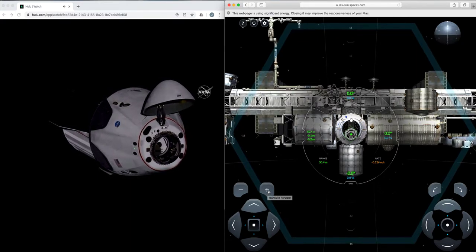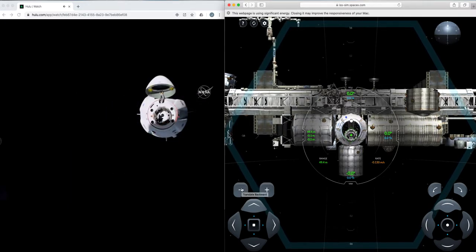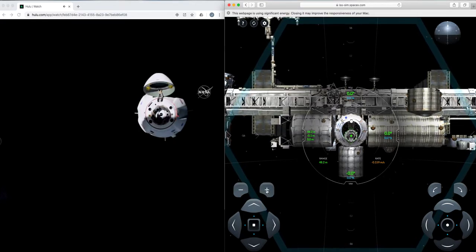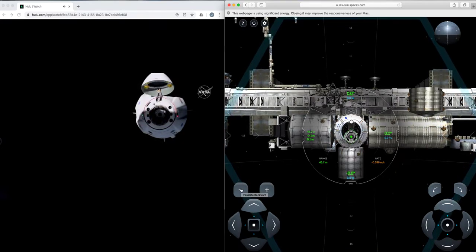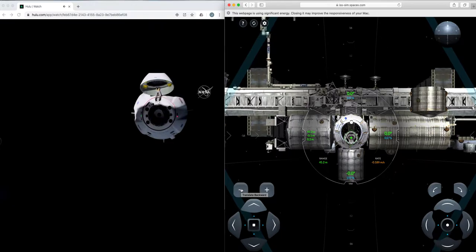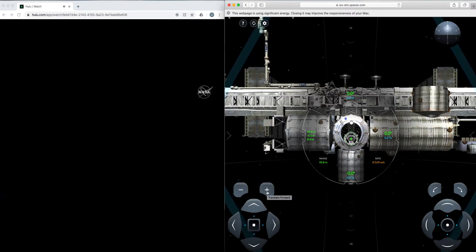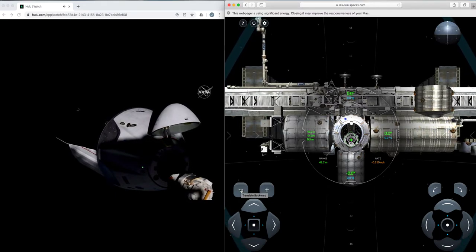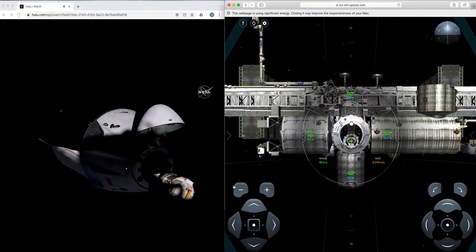Right above the NASA Meatball logo, you can see three of the service section Draco thrusters — 12 in all, with four clusters spread around the vehicle. These are used for attitude control and small translational maneuvers, like we just watched Bob and Doug execute with their second manual flight test. They're oriented in a way where if you were to lose some of those thrusters, you still have redundancy and control in those axes — that's part of the reason why they're at the angles that they are. We should be getting to waypoint two right now.